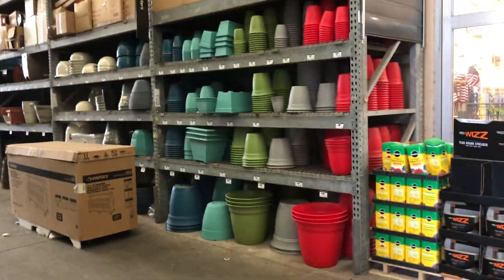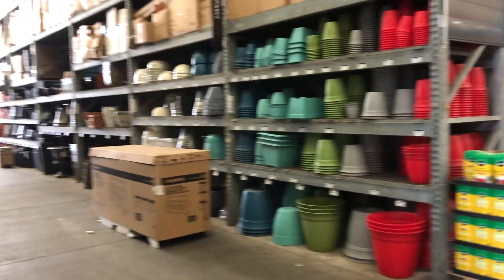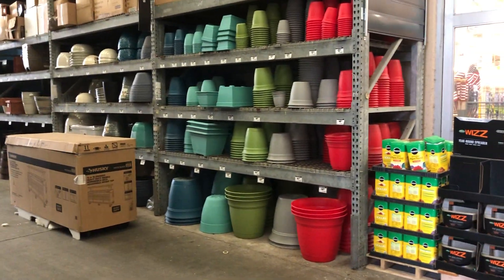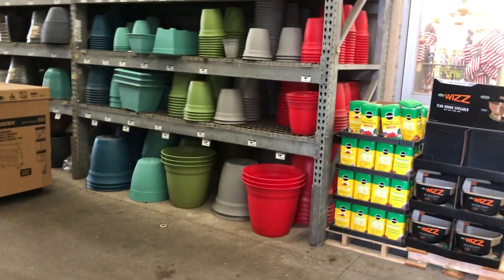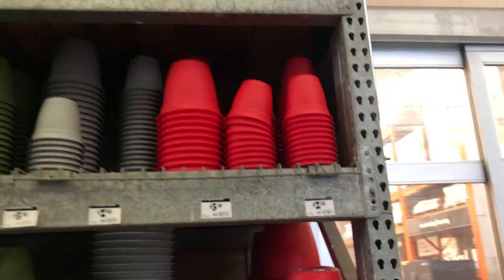Hi guys, we're here at the Home Depot. We're going to look to see what kind of pots they have. It's pretty dark over here by the pots, but we're going to see if we can see anything. At the top, they have these pots up here.